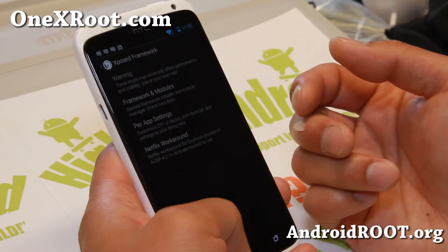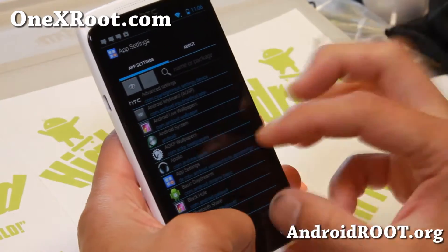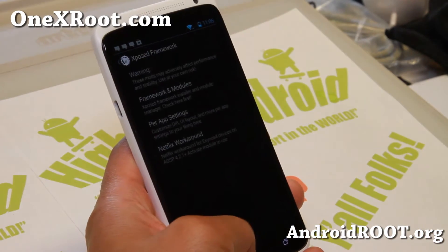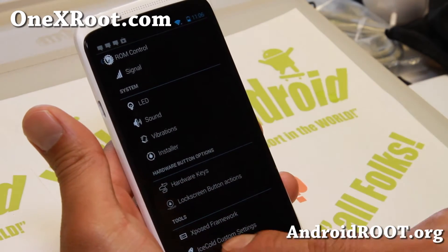You can enable the app settings and also the Netflix workaround — if you have trouble with that, you can enable that, then reboot once. You'll be able to fully use per app DPI and run your favorite apps in tablet or phone mode. I have a full tutorial guide on this on my site.